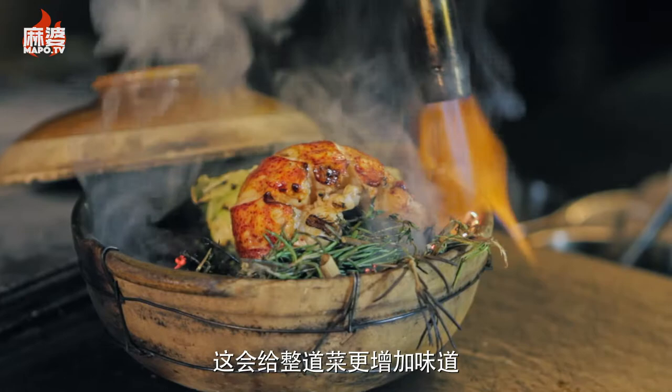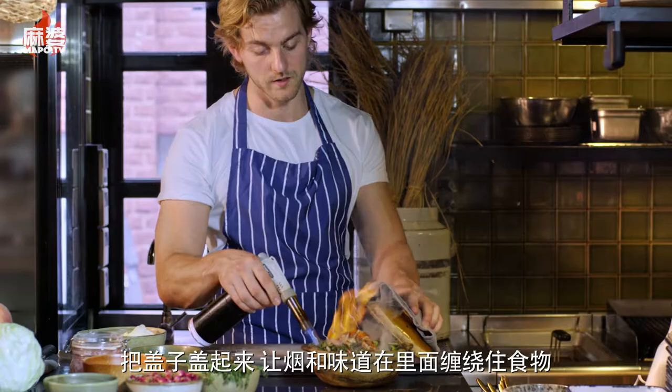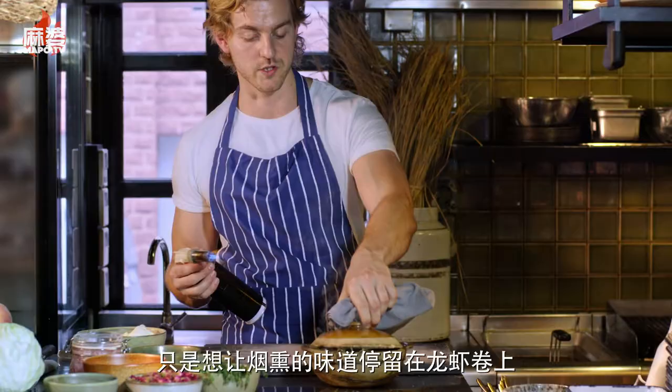We're going to cover it a little bit so all the smoke is captured inside. We don't want to smoke it for a long time — we just want to capture the smoke that's there and let it sit on the fat from the lobster roll.